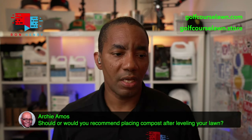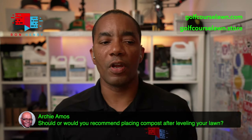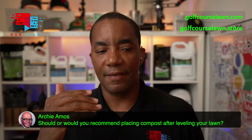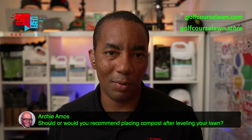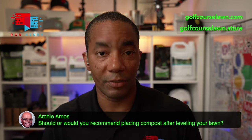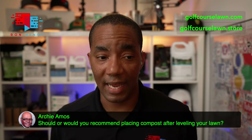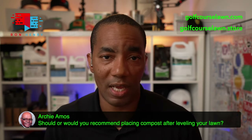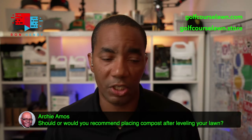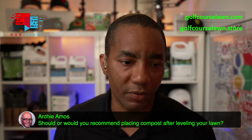Next up is Archie again. He asks, would you recommend placing compost after leveling your lawn? If you ask me if you should ever put compost in your lawn, my answer is always going to be yes — there are tons of benefits. You have to go in knowing you're applying compost strictly to improve soil quality by increasing organic material. It's not the best material for leveling because it's going to break down. But if you've leveled with a 70-30 blend and now want to add compost to help feed and improve soil quality, absolutely — I'm a huge fan of that.